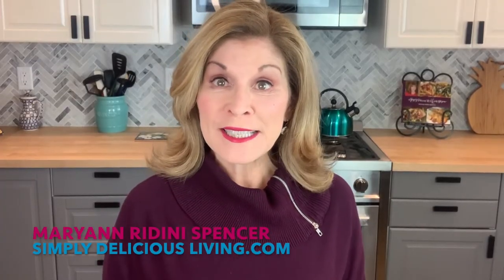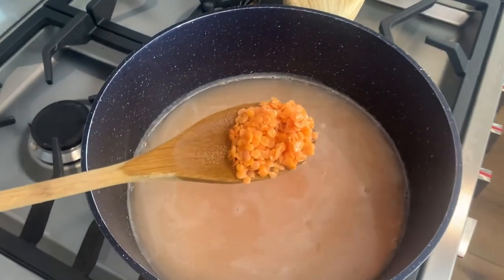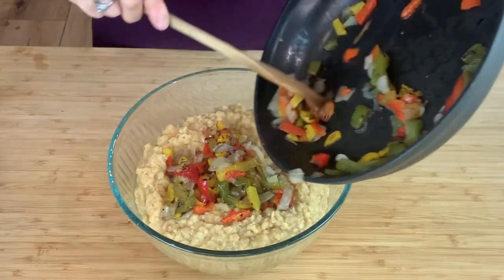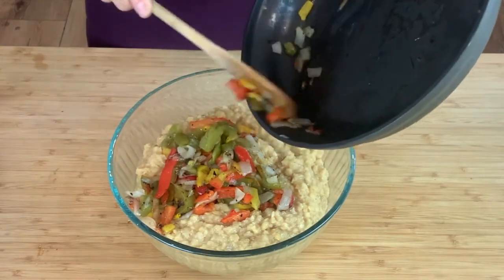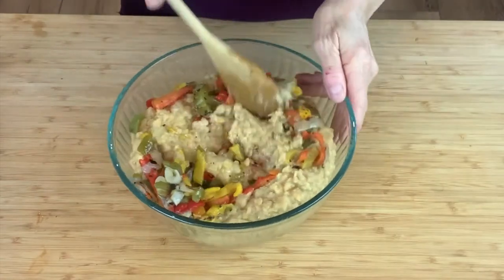I pre-cooked 16 ounces of lentils to package instructions and now I'm going to put my roasted red peppers and onion mix into the bowl and mix it in.